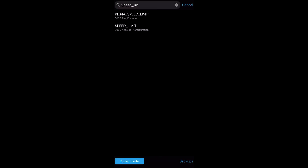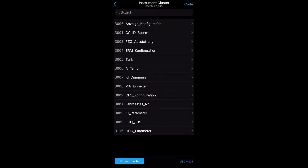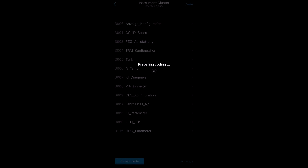You're also going to set 'ki_pia_speed_limit' to active as well, then click cancel and go to code.